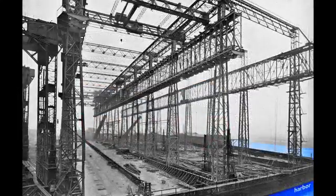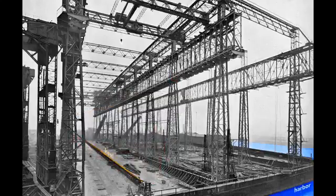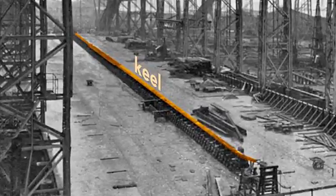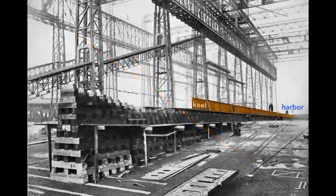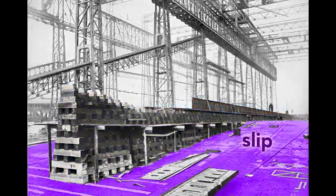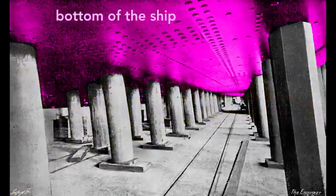When completed, the Olympic's stern, or rear end of the ship, will point toward the harbor. The ship's construction starts with its keel, seen here as a long, dark shape. The keel is the backbone of the ship and gives the ship rigidity. If we look at the keel from the land side, we see the keel blocks that support it. These wooden blocks, typically pine, separate the ship from the slip, the concrete floor of the gantry. Each keel block stands about five feet high, creating a space under the ship for workers to construct the ship.